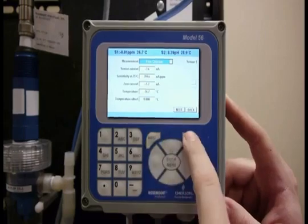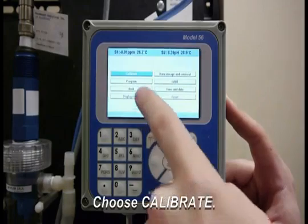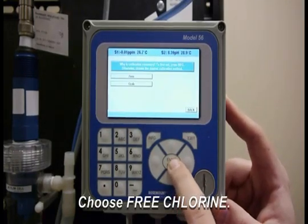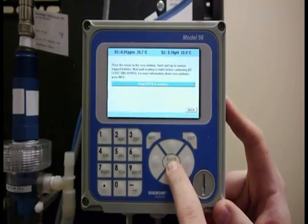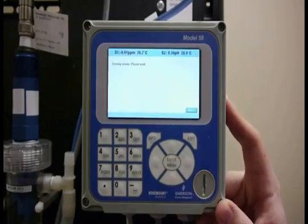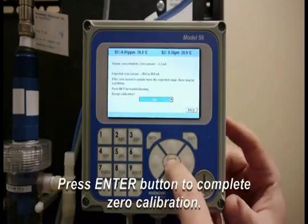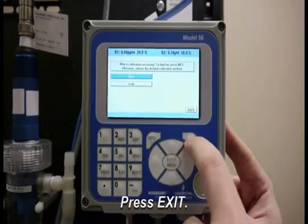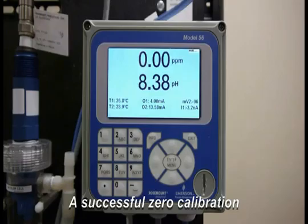I'm going to exit, then go to Enter for the menu. I'm going to go to Calibrate and do Sensor One, as it's our free chlorine sensor, and I want to do a zero sample. I'll hit Enter for the zero calibration and wait about 10 seconds. Then I'll hit Enter to accept the zero calibration, hit Exit, and go back to the start. Now I have set my zero for the sensor.